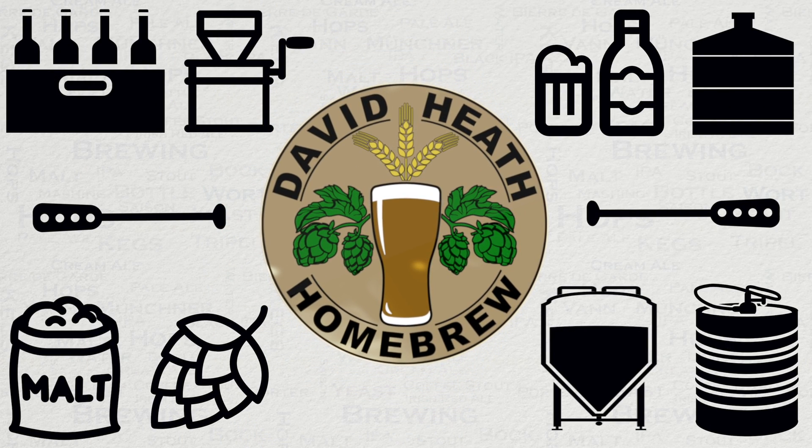Drink beer, it's good for you. Hello and welcome to the video.